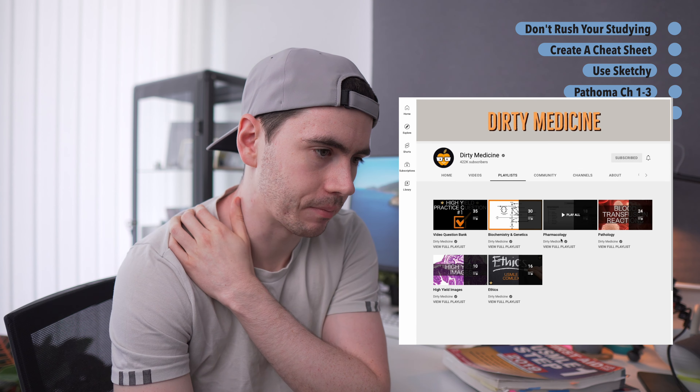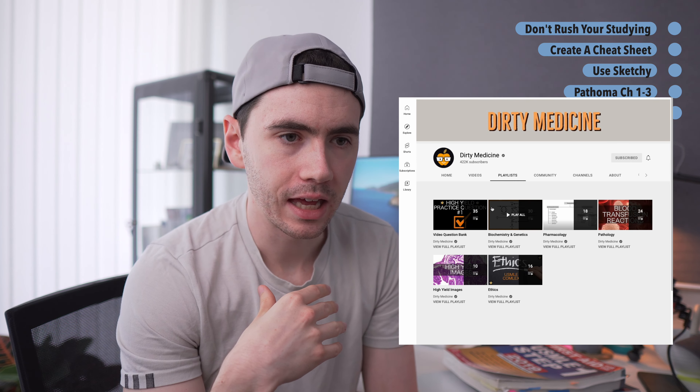The week of my exam, I watched his entire high-yield images playlist, the ethics playlist, and the biostats playlist. It was incredibly useful on my test, especially since biochem, stats, and ethics are some of my weakest topics.